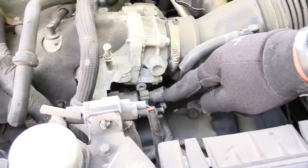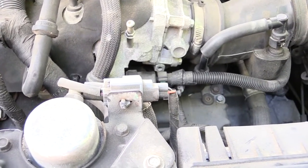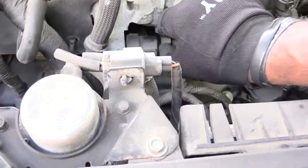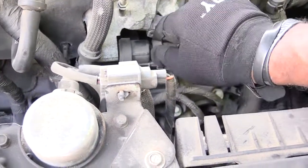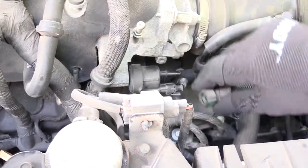I'm going to show you how to test this valve to see if it's working right. First, what you want to do is disconnect your hoses from it — just squeeze this green button right here and that'll disconnect that.